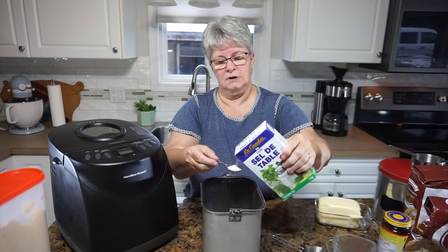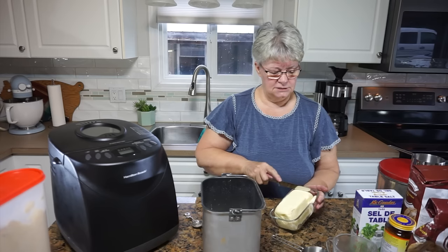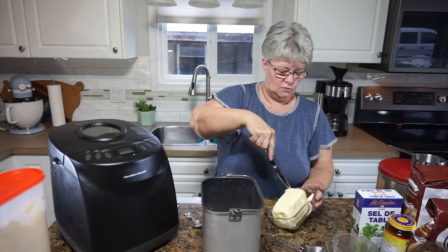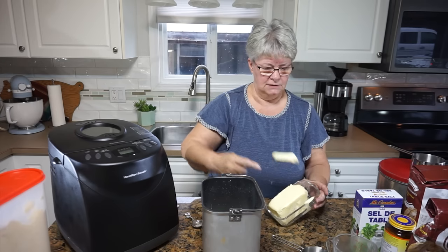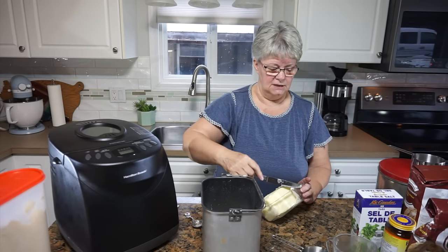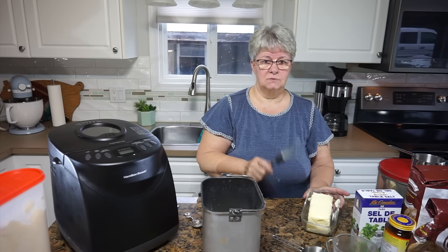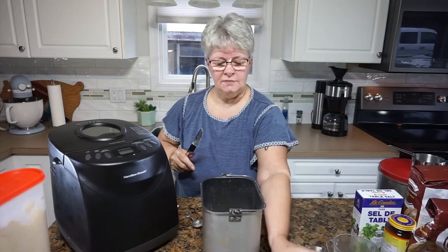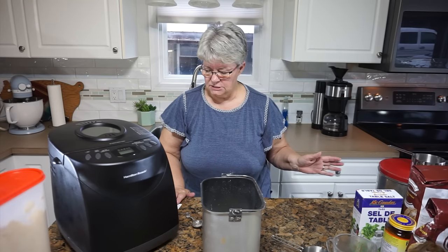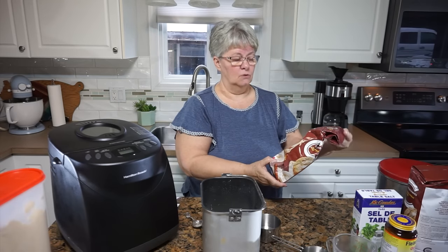I need to be careful not to pour the salt over there in case it gets away on me. And I need four tablespoons of butter. Our butter comes with a wrapper that has measurements on the side, so you can lay the package beside the butter and cut where you need to be. I've got that in there. Now I need one and a half cups of whole wheat flour and I'm down to the last of it in this bag.